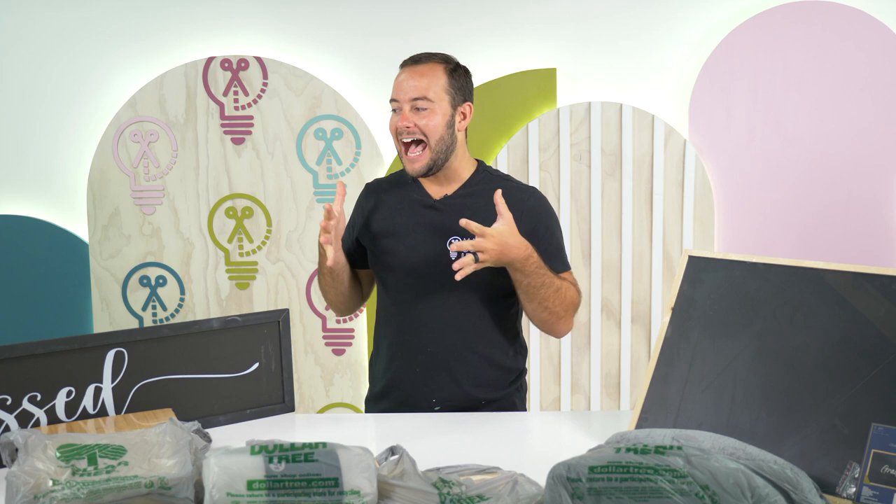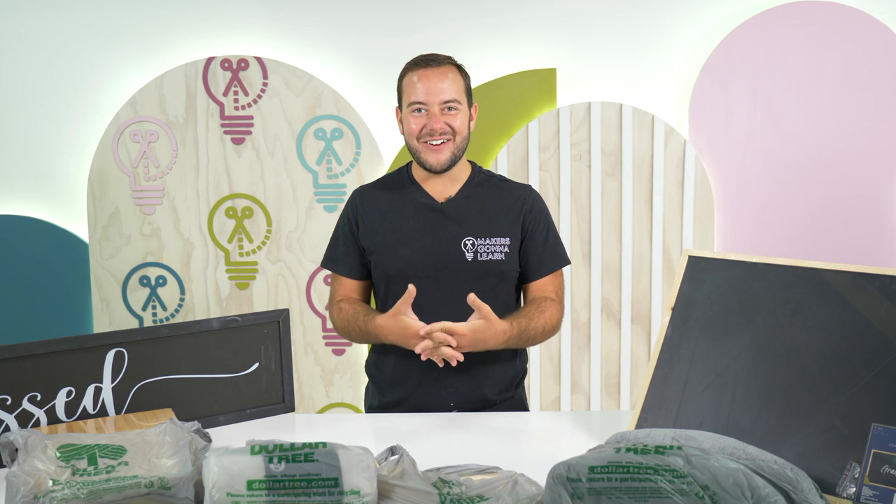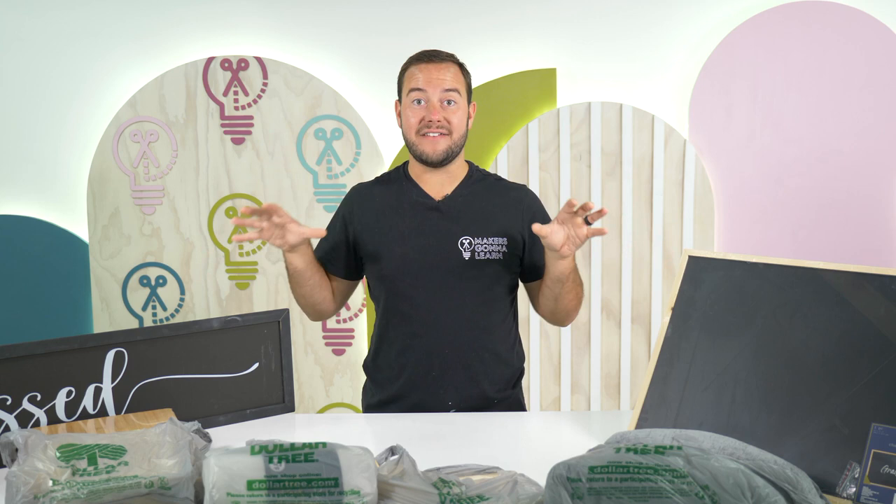I cannot believe what they have done. I'm really impressed with a lot of these and I think you guys are going to be as well, but this changes the game for Dollar Tree. Like a crafter and Dollar Tree are practically best friends. I'm so excited for this haul today because we have some really impressive items that I am dying to share with you.